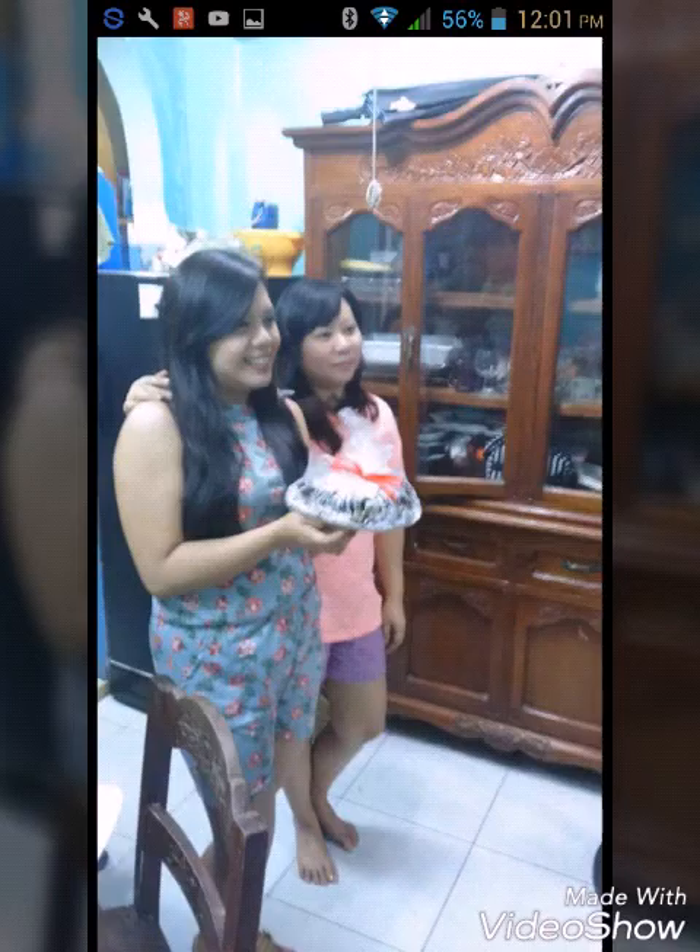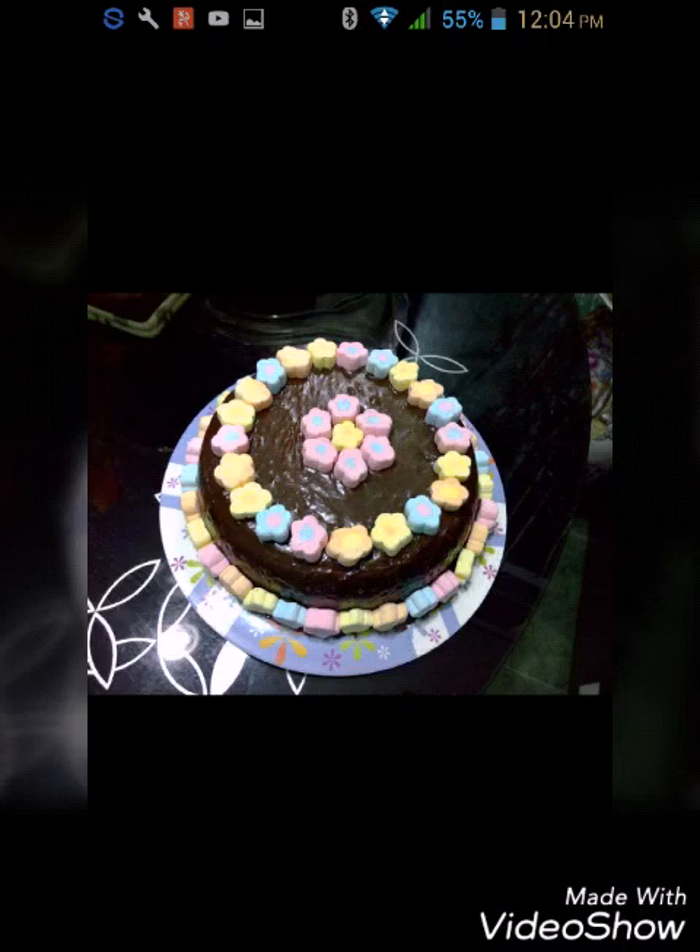I gave it as a gift for my cousin's birthday. I didn't have a box at the time, so I remembered a post from Pinterest that you can use a paper plate and plastic to pack your cake. I just added a ribbon and birthday tag.